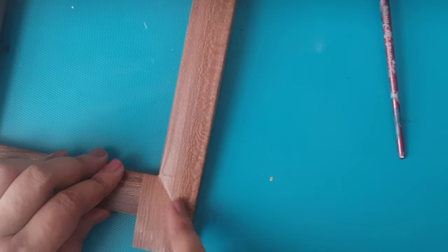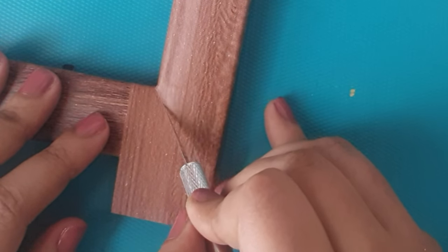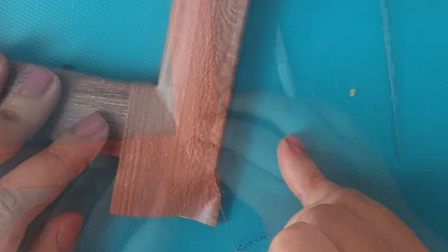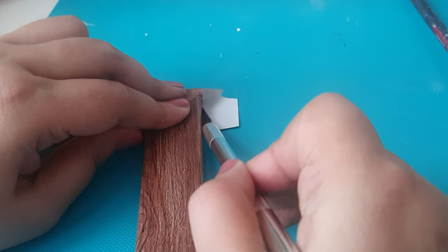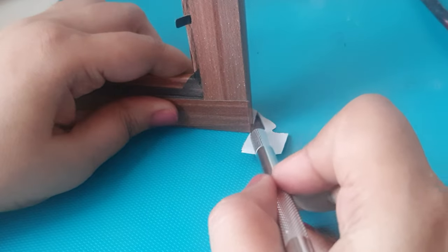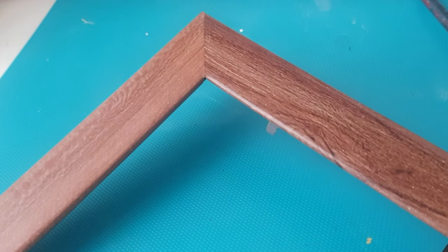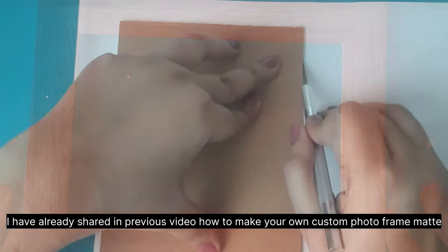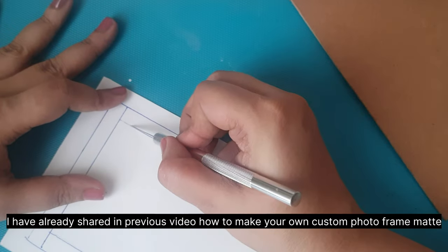To get a perfect mitered corner, just slide the scalpel knife diagonally on the wallpaper. Just make sure that you cut only the top wallpaper and not the bottom one. The trick to using a scalpel knife neatly for every cut is to take it as close to the surface as possible, and keep turning the frame to get a horizontal surface to cut straight lines.